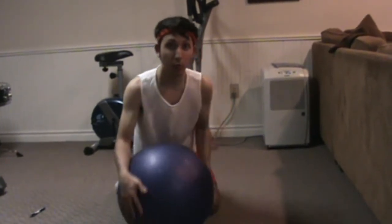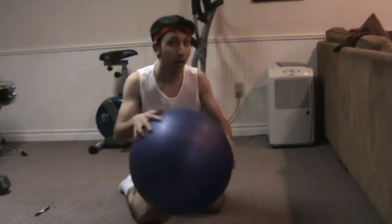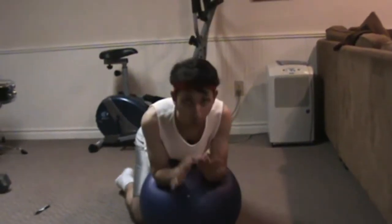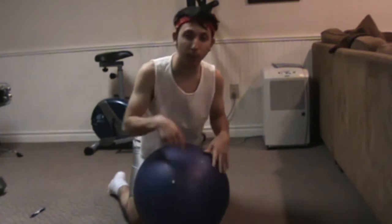For my next exercise technique I'm going to show you how to use this. Now this is not a play ball, this is not a basketball — this is an exercise ball.